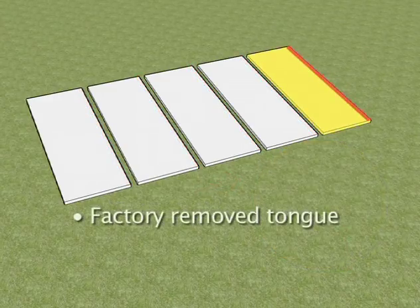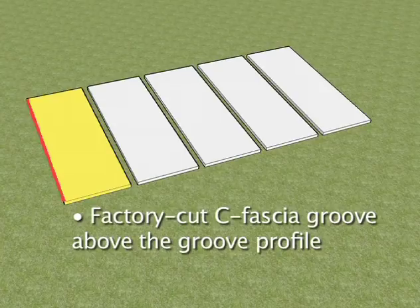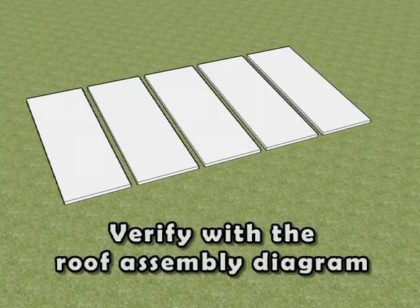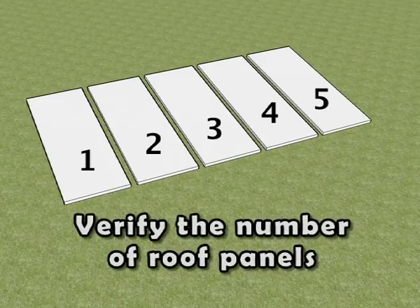Arrange all roof panels with the groove profile toward the left end wall and the tongue profile toward the right end wall. Locate the roof panel with the factory removed tongue and factory cut C-fascia groove — this must be installed as the last panel on the left side. Also locate the roof panel with the factory cut C-fascia groove above the groove profile, which must also be installed last on the left side. Make sure to lay out and align all roof panels with the C-fascia groove short end on the side to be attached to the front wall. Count the number of roof panels and verify the total to follow the appropriate installation steps.